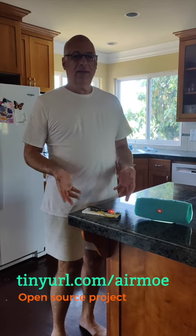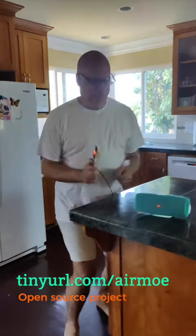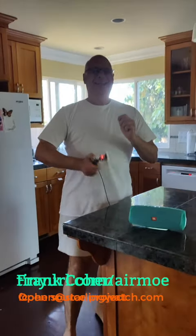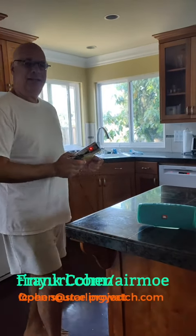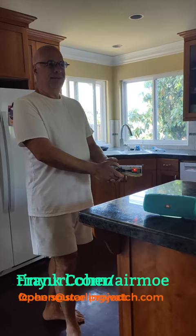And as long as it is still, or if I stop moving it, then it's going to stop playing the music. And there you go.